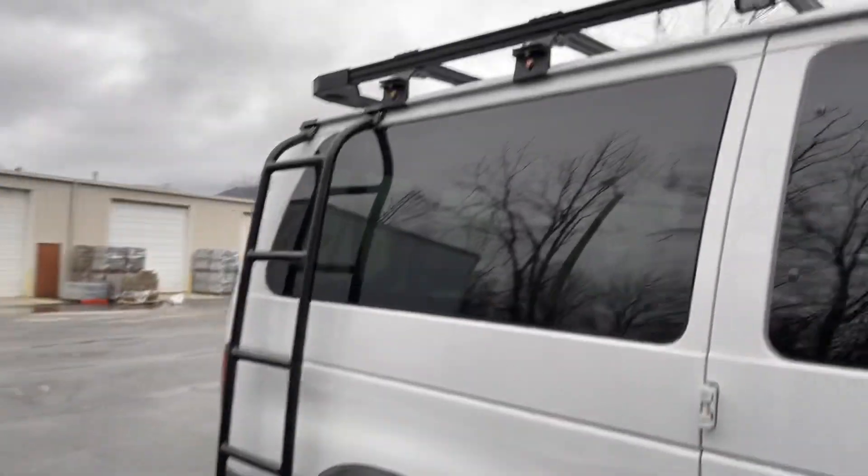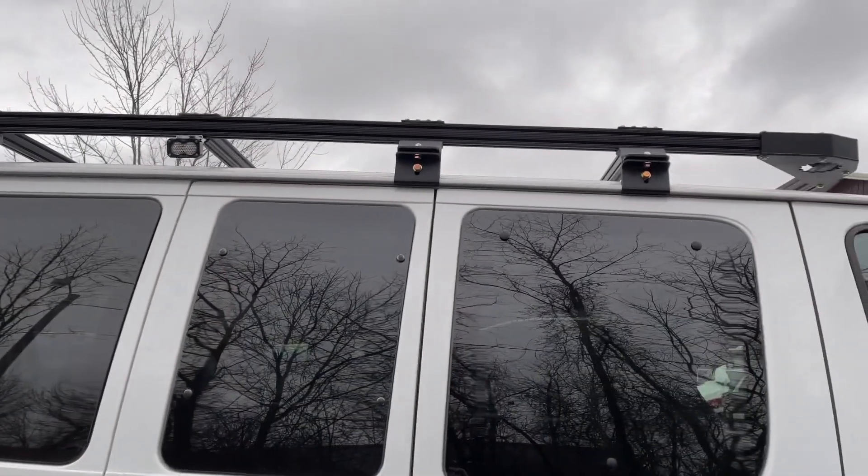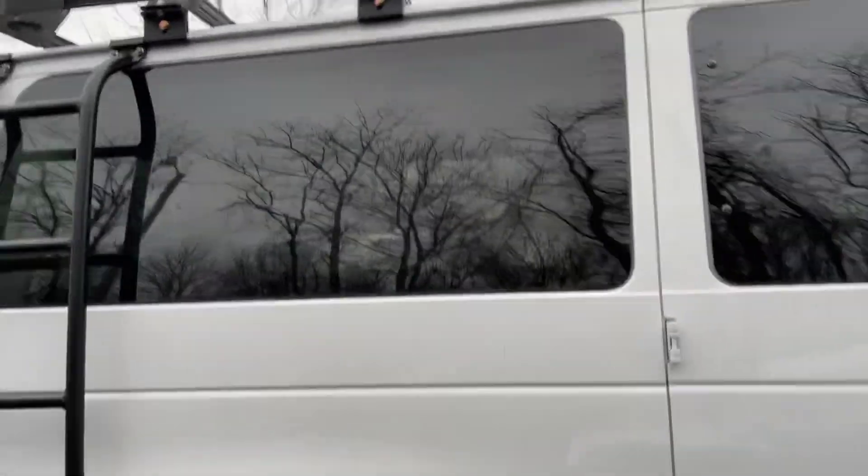Luminesse ladder and our roof rack, which also has some Baja Design lights on it — got one on each side and one on the rear.